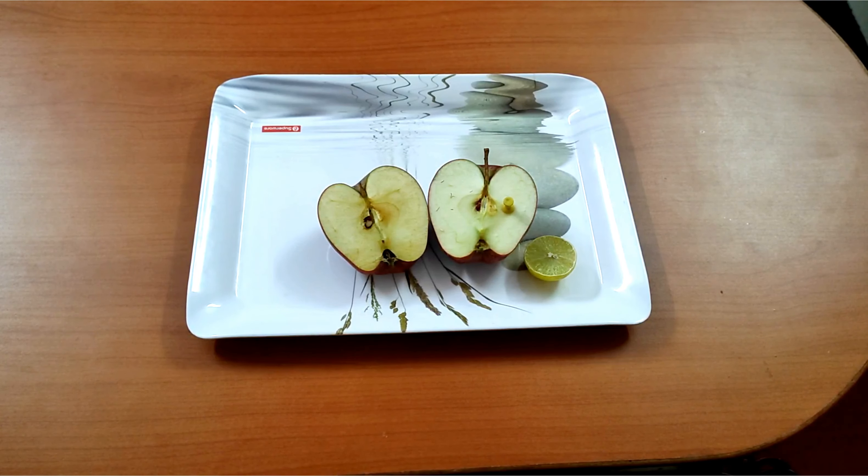Why does this happen? The apple turns brown in color because it contains an enzyme called polyphenol oxidase that reacts with oxygen in the air to change its color.